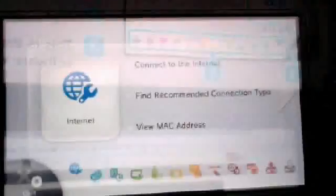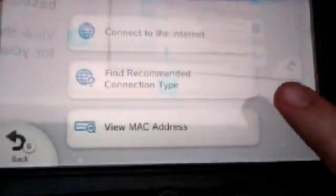I've put a little guide together to hopefully get you all connected so you can fully enjoy this awesome system. So the first thing you want to do is go to the internet options and click 'View MAC Address.' It's going to be a set of six numbers and letters — write those down.